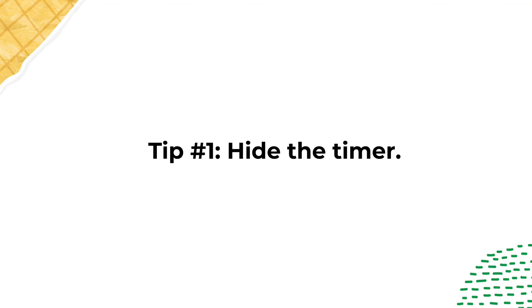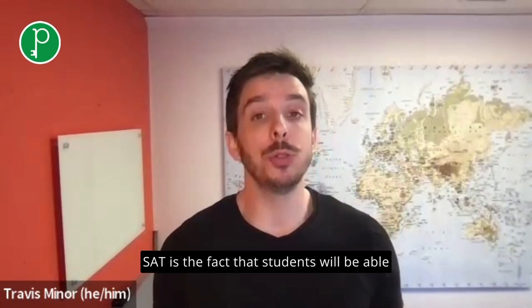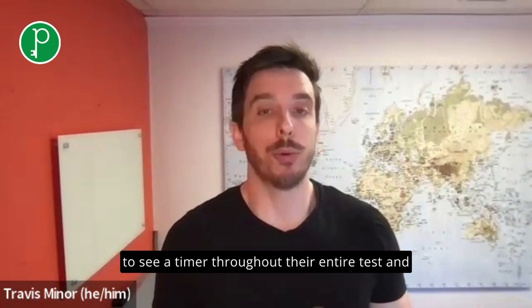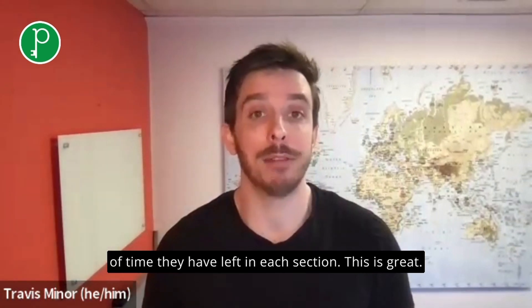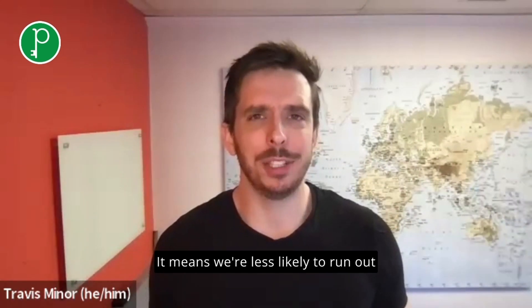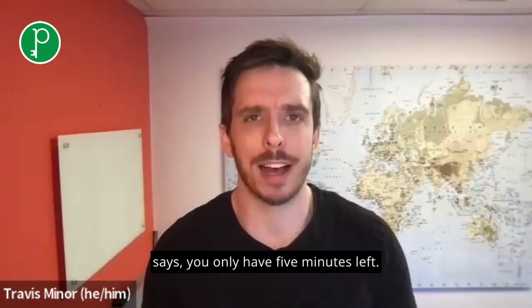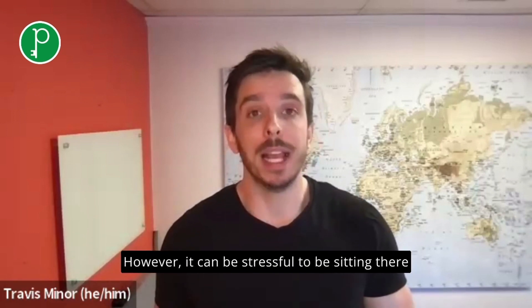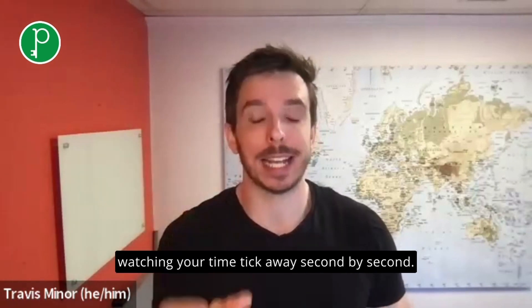Tip number one: hide the timer. One of the things that's new on this digital SAT is the fact that students will be able to see a timer throughout their entire test, and that timer is going to be counting down the amount of time they have left in each section. This is great — it means we're less likely to run out of time or be surprised when a proctor says you only have five minutes left. However, it can be stressful to be sitting there watching your time tick away, second by second.